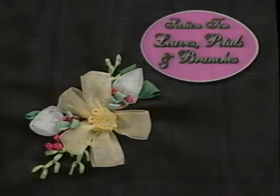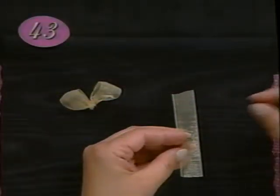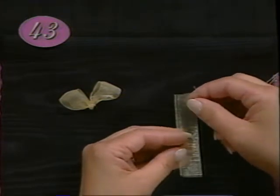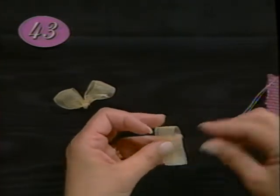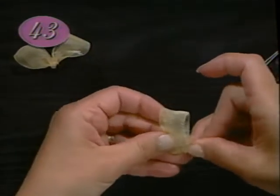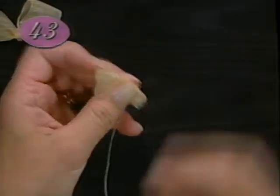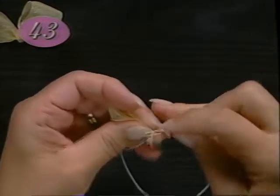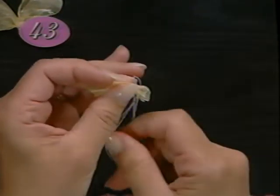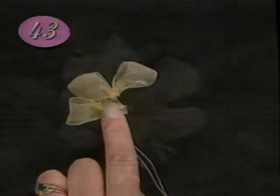This section includes a series of petals, leaves, and branches. Make blunt end petals and leaves with wider ribbon like 24 millimeter organza or 15 millimeter silk. Fold a piece of ribbon in half and with matching sewing thread sew a running stitch across the base to gather. Gather it up and securely tie off. Then your petal is ready to sew in place on your project, or you can make several and put them aside to sew on later.